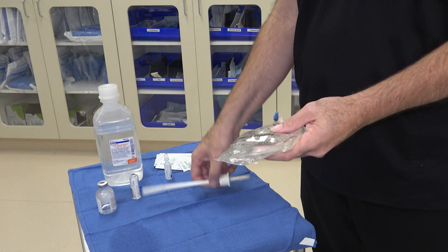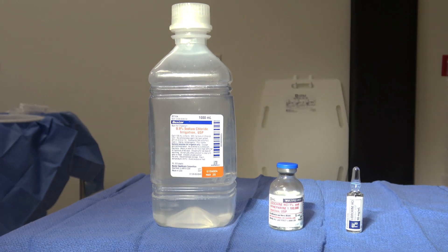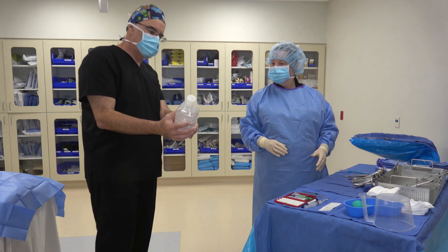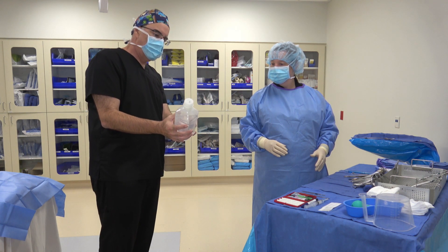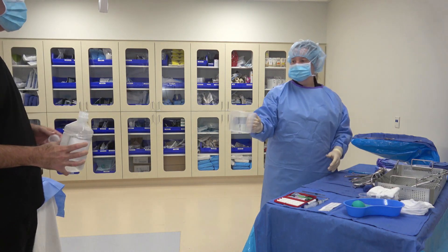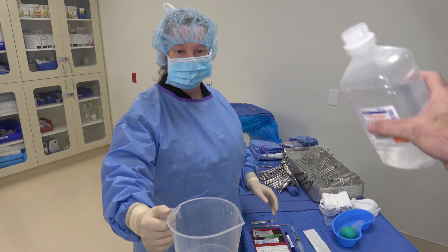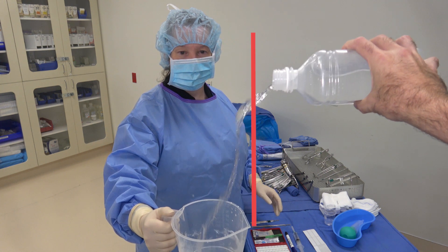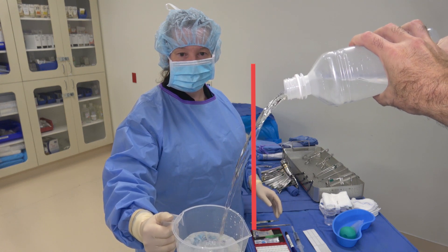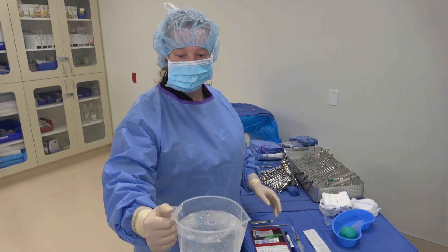Most of the time irrigation comes in a bottle, and I'm not aware of a bottle decanter for irrigation, so the circulator will need to pour it into your pitcher without contaminating. Hold your pitcher out so your circulator can fill it. Your circulator will face you and bring the bottle in from the side, then with a fast tilt, pour the irrigation in an arc such that the tip of the bottle never goes over your pitcher. When the stream starts to slow, the circulator will quickly turn the bottle upright again.